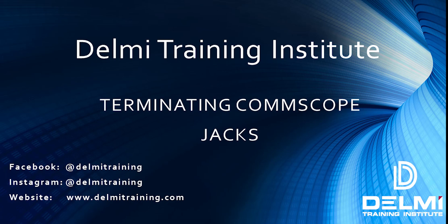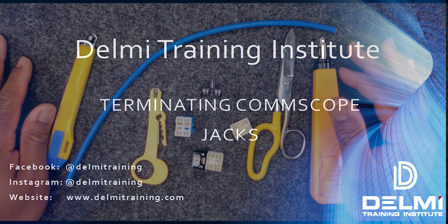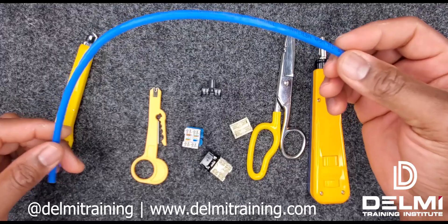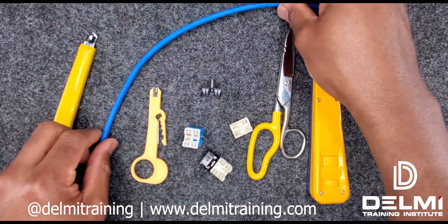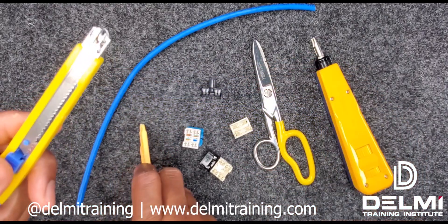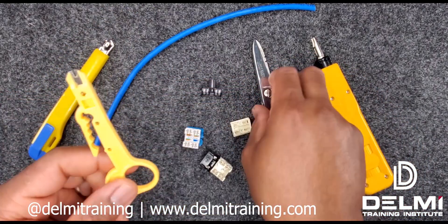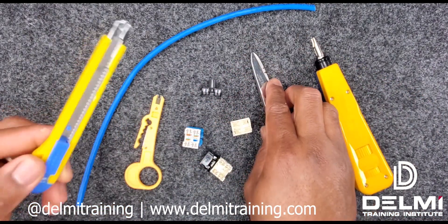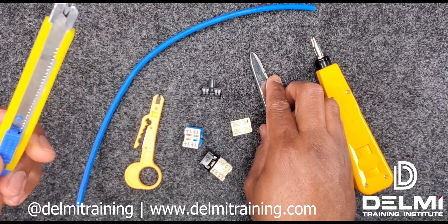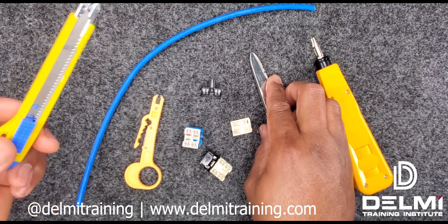Hello again, my name is Roland, I'm with Delme Solutions and Delme Training Institute. In today's video I'm going to be walking you through how to terminate jacks made by CommScope. To get started I need my CommScope jacks, a piece of Ethernet cable — it's an unshielded twisted pair UTP cable — my linesman scissors, my 110 punch tool. If you don't have a cable stripper or linesman scissors, you can use your exacto knife.